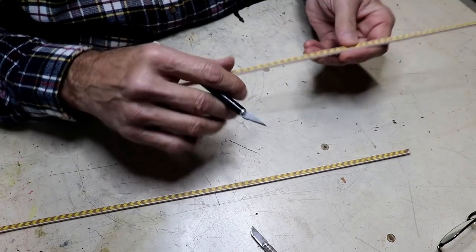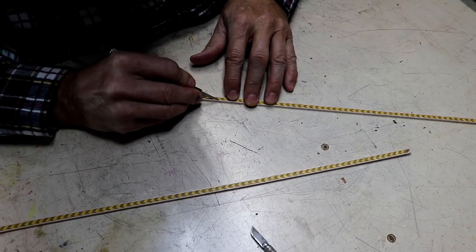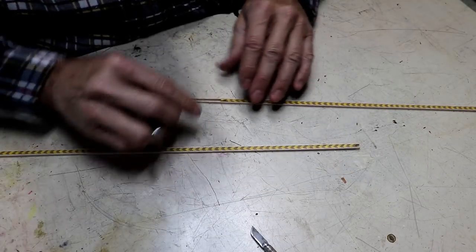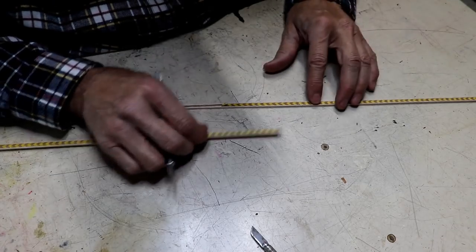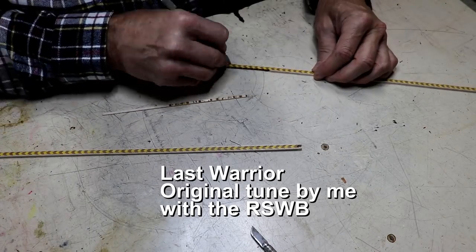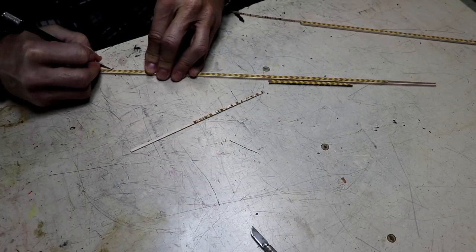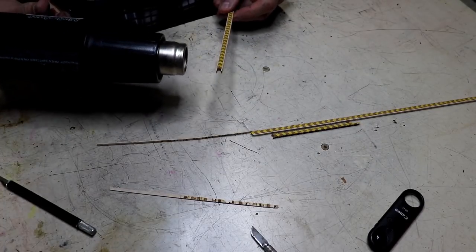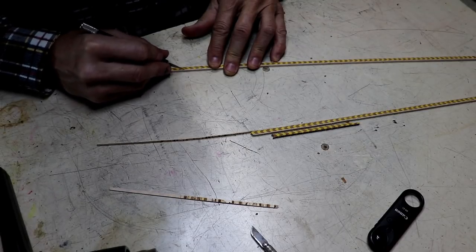I don't know if I can cut this apart since it was glued with Titebond, but I have a feeling I'll be able to cut it because it's not a very big piece of wood. I'd like to cut it and keep the white intact, offset the white from one side to the other so you won't see the seam. I'm going to try heating this to get it apart a little better — yeah, that seemed to help.